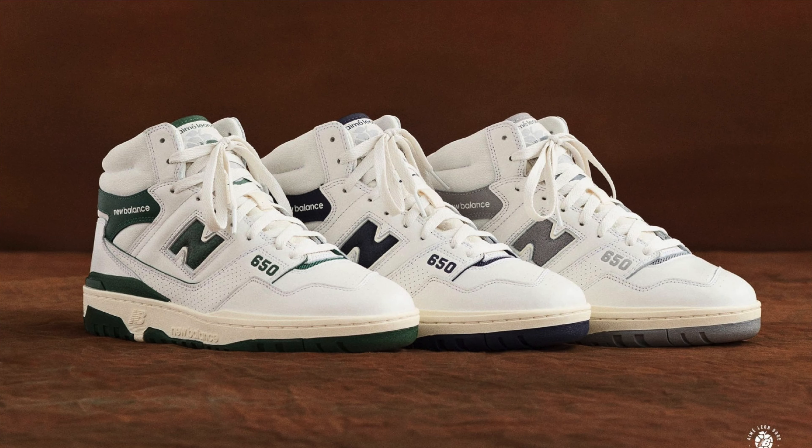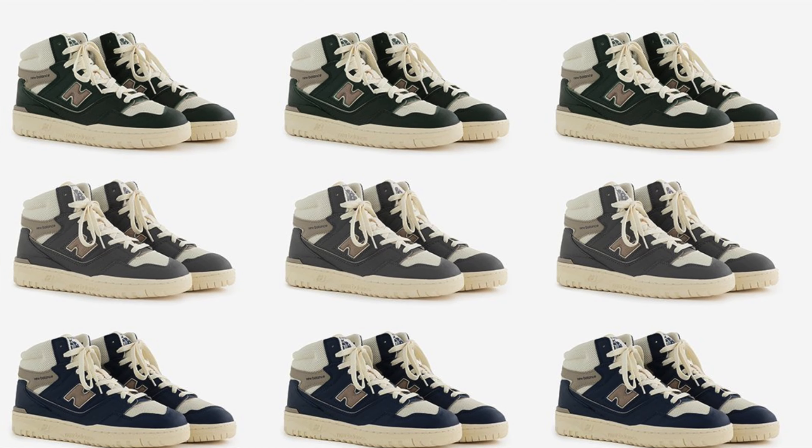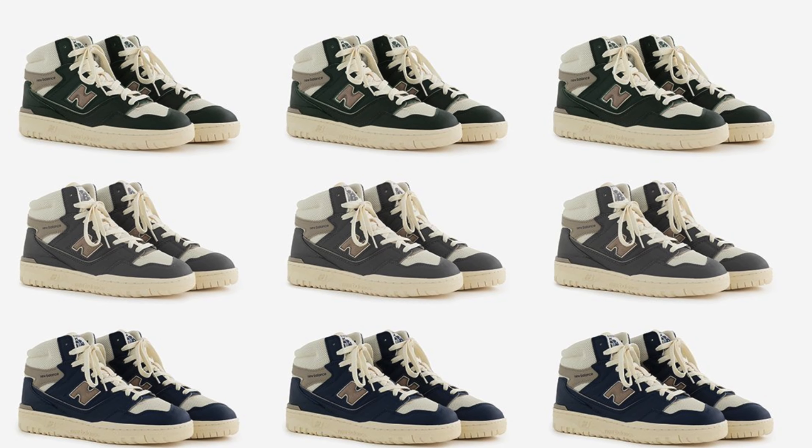Today we're taking a look at Aimé Leon Dore's second collab on the New Balance 650s that just came out last week for $165. These are clean. Last time ALD came out with a three-pack in the gray, green, and black colorway; this time it's coming in the green, gray, and blue colorway. Personally I prefer the gray colorway as it's a neutral tone and can pretty much go with any color.